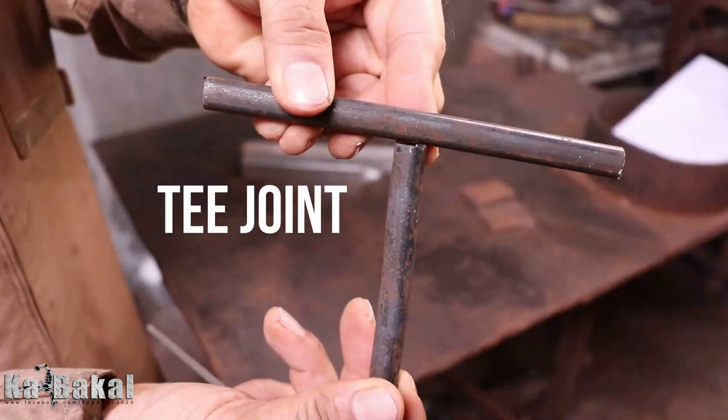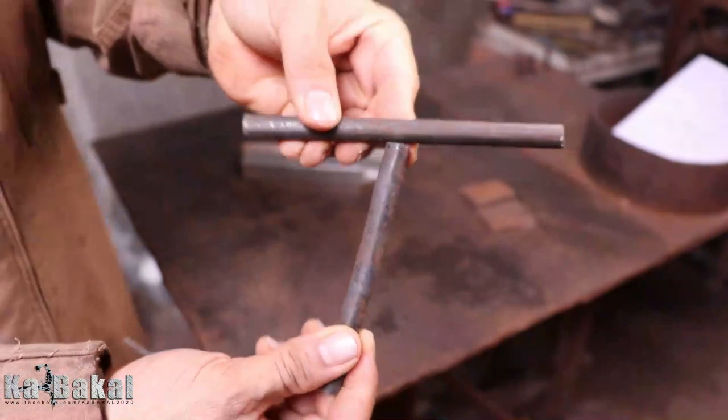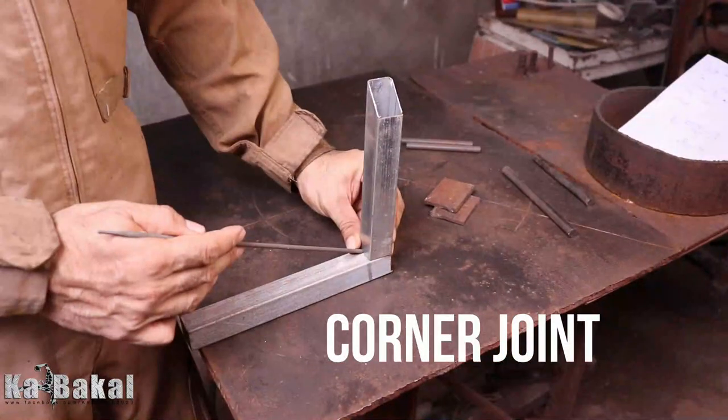Pangalawa po, yun po yung T-joint. Anything po na nagdudugtong na nag-create ng 90 degrees, yun na po yung T-joint. At meron din po tayong tinatawag na corner joint — the word itself, sa corner.